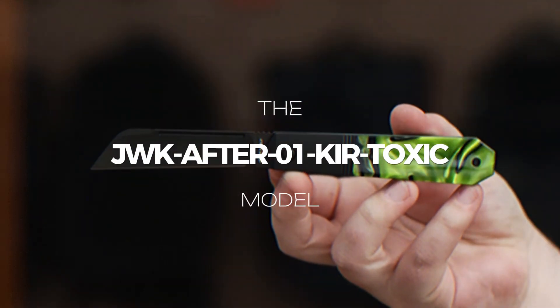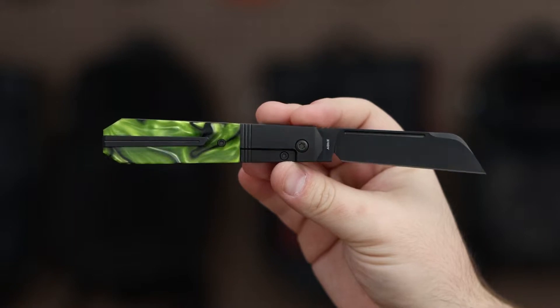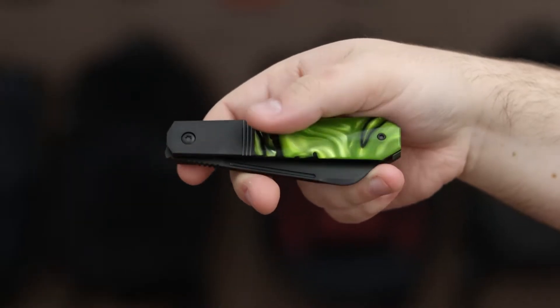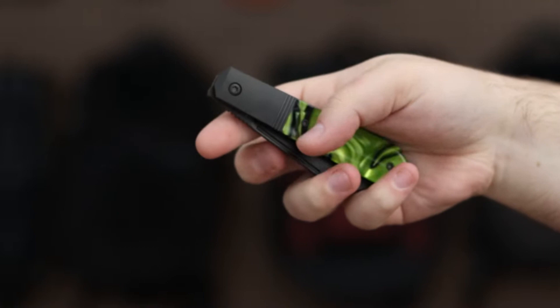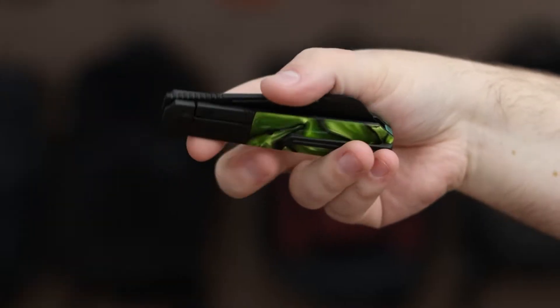The JWK After 01 Kear Toxic model has a black coated blade with CPM S90V steel, a titanium handle with green toxic kirinite inlays, a secure bolster lock mechanism, black DLC coated titanium torx hardware, and front flipper action with smooth ceramic bearings. It includes a titanium backspacer.